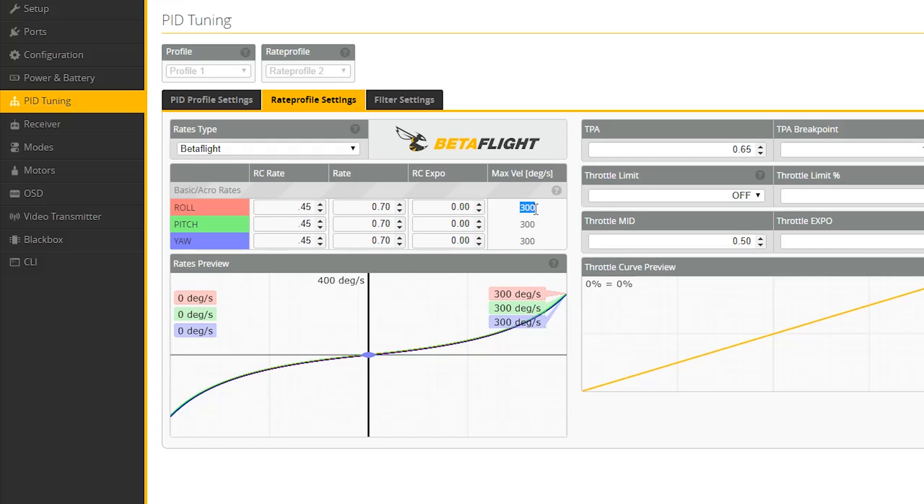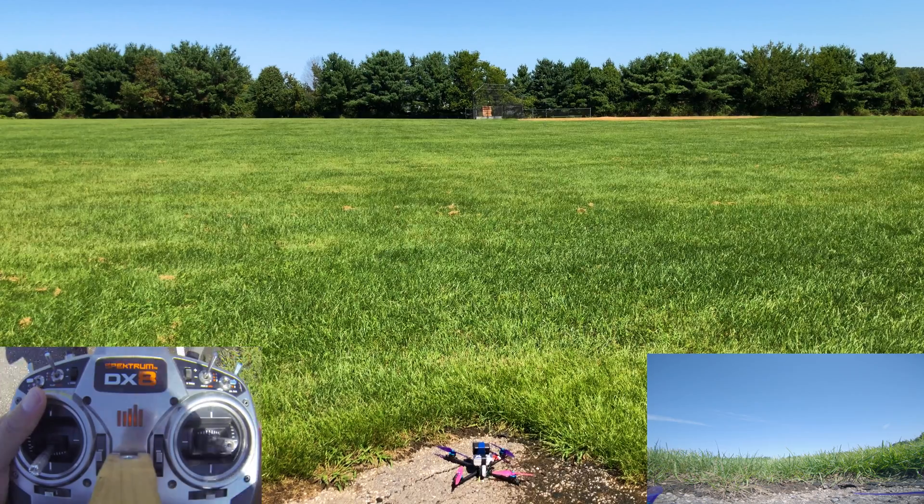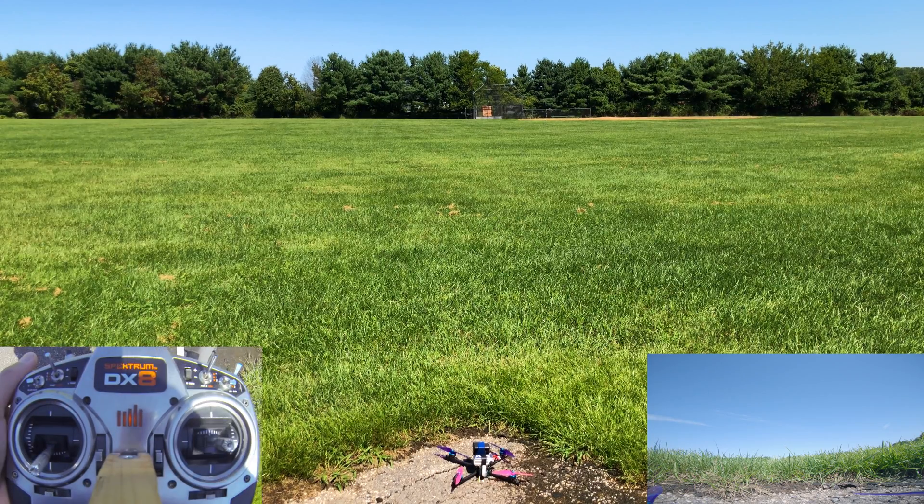The only thing we're really trying to accomplish here is being able to control the quad. As you grow as a pilot you'll start tweaking all these values to get the feel you want, but for now we just want to be able to fly it. So with that out of the way, let's learn how to fly. Find a place to fly — basically a big open field, preferably with a soft surface like grass, so you have plenty of room to make mistakes and a soft place to crash without damage.